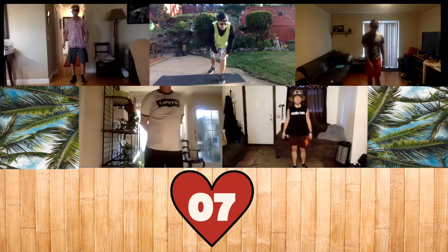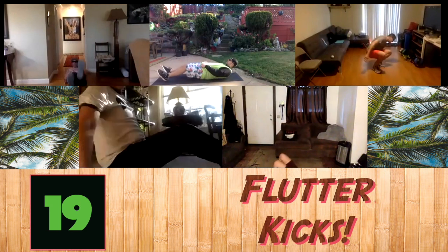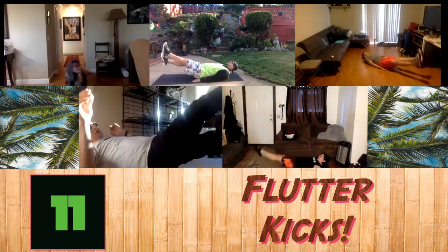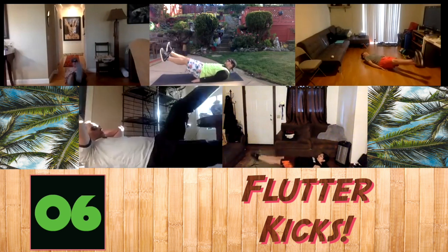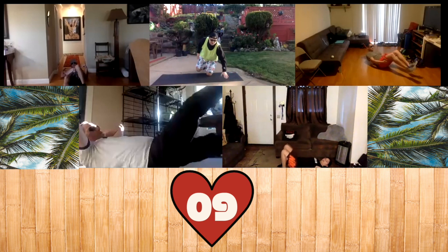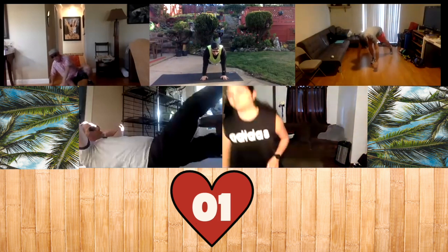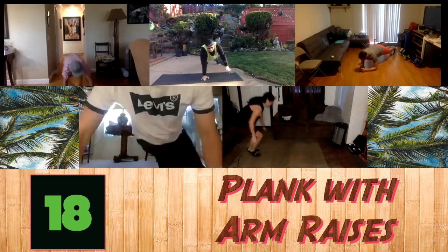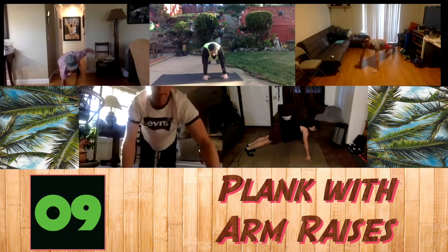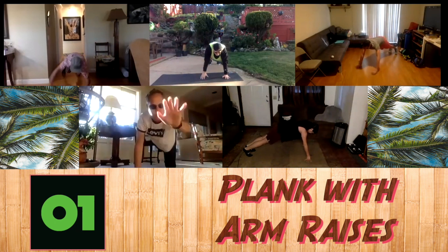Next, what we're going to do — we're going to the ground. We're going to be doing some flutter kicks on our backs. Okay, go ahead. And rest. Next, we're going to do some planks — straight arm planks with some arm raises. Okay, go ahead. So alternating arms, keep your back straight. And rest.